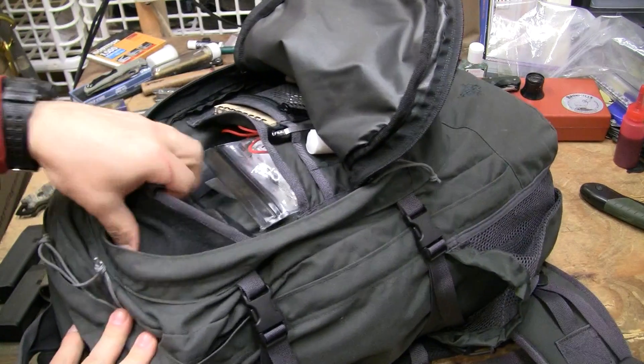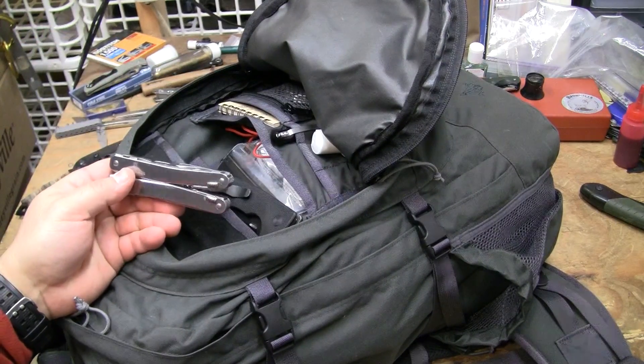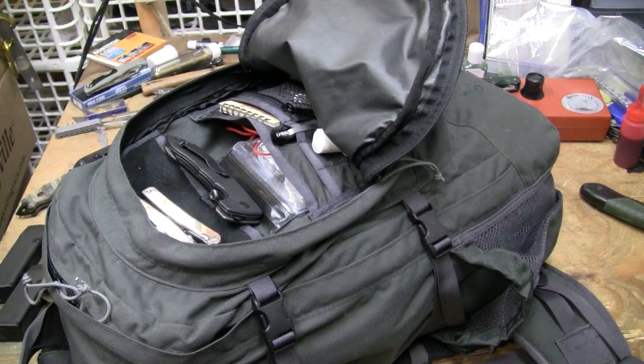I have two knives: a Victorinox Swiss Steel Spirit and a CQC8 — just because I literally can't function without it. After you've programmed muscle memory to a certain extent, that's just the way it works. I'd love to tell you that you can have hundreds of different guns and thousands of different knives and know how to work them all in a worst-case scenario, but that's not how it works.